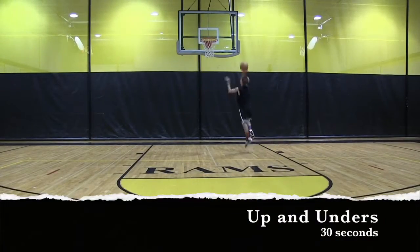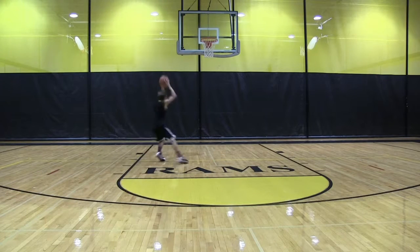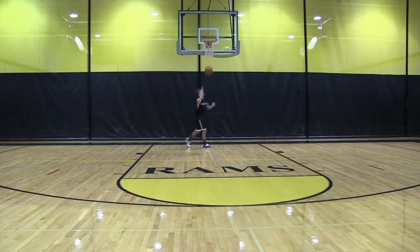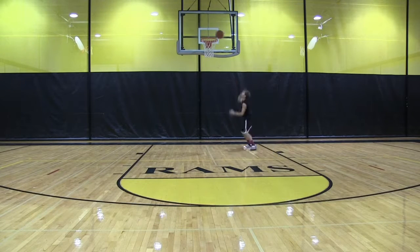This workout is for our guards and our forwards. We play a positionless style here at Southern, so all our guards are working post moves and all our bigs are working ball handling. We're expected to be efficient on every spot on the floor.